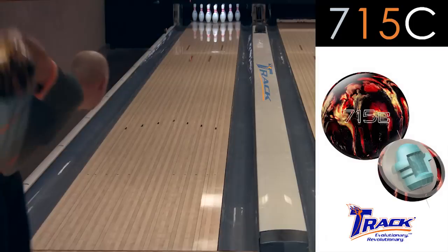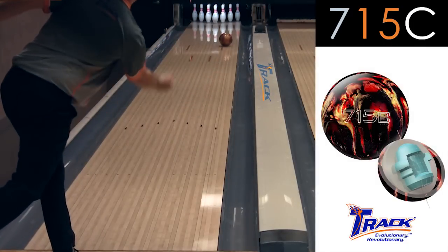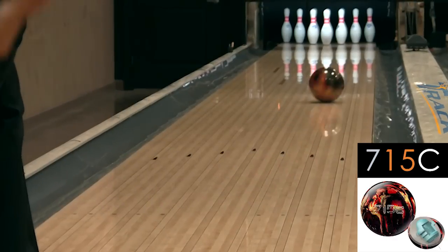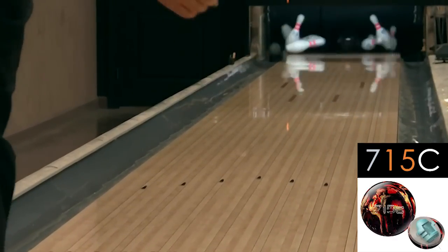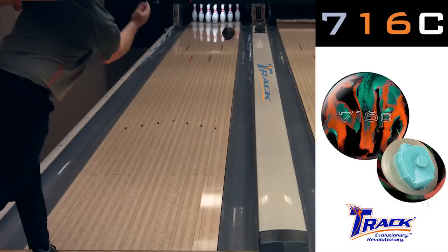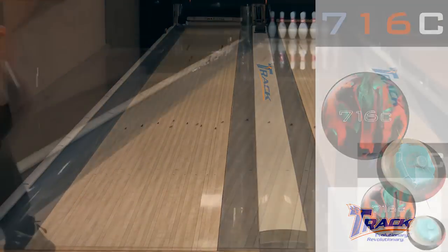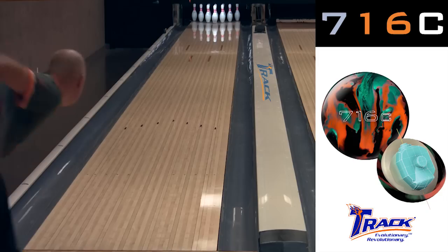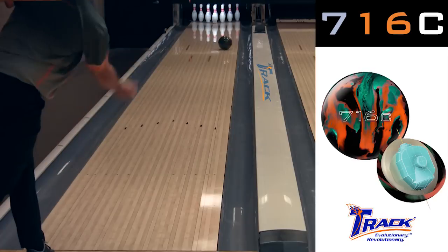Hello, TRACK fans. We're here to show you the difference between the 715C and the brand new 716C. Two years ago when we used the 715C, we used it a lot on the Cheetah pattern and the Viper pattern when the back ends were dry and we needed that smooth, controllable motion that you see in the C lineup. Now, as you can see with the 716C, we have a lot stronger ball motion through the body of the lane and a lot more overall hook, which allows you to move left and open up the lane without sacrificing pin carry.